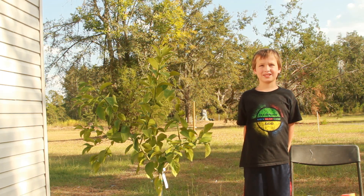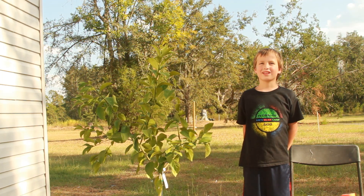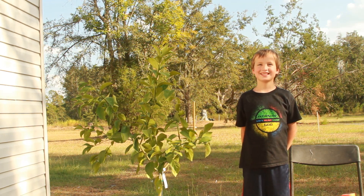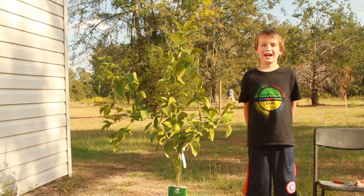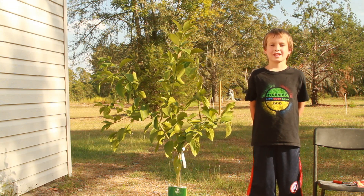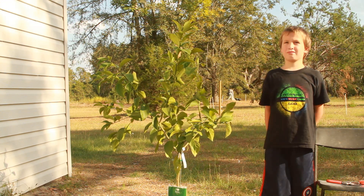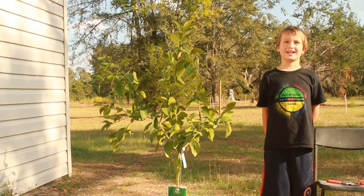Hello everyone. Today I want to talk about how to graft a tangelo scion to a lemon tree. When I graft this tangelo scion to the lemon tree, it will make both lemons and tangelo.